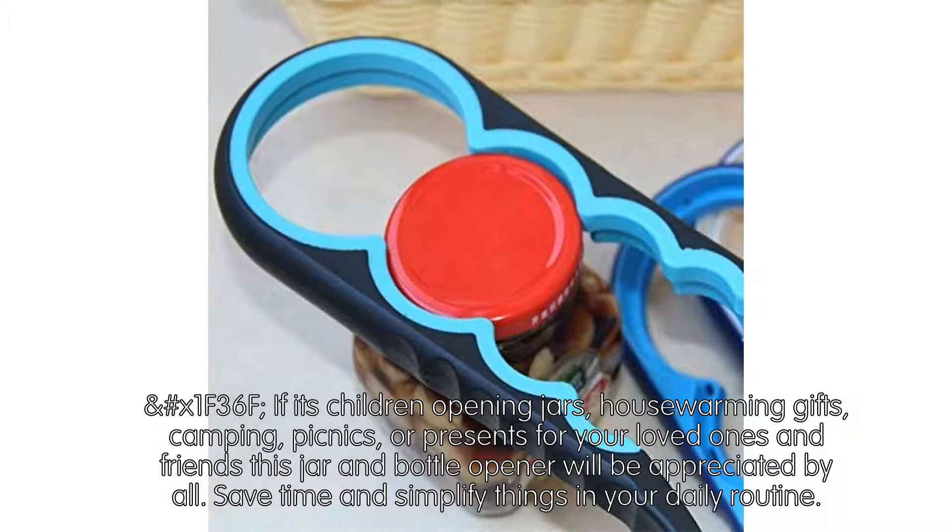Whether it's children opening jars, house warming gifts, camping, picnics, or presents for your loved ones and friends, this jar and bottle opener will be appreciated by all. Save time and simplify things in your daily routine.